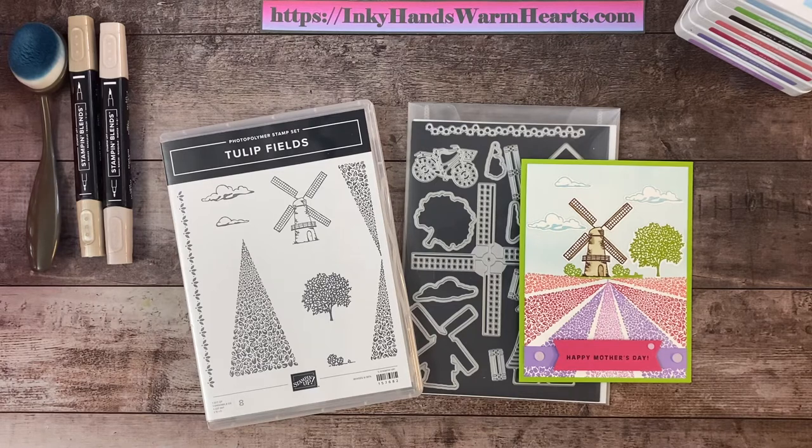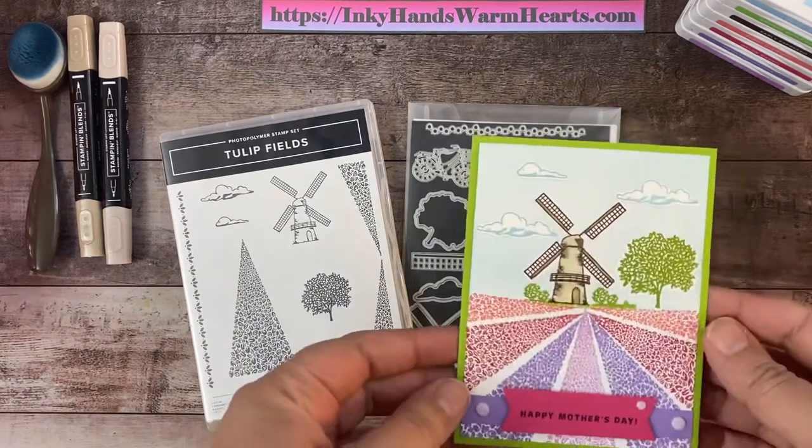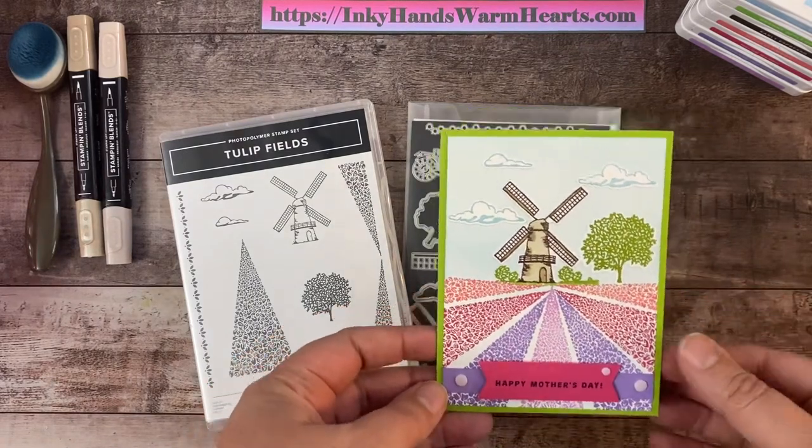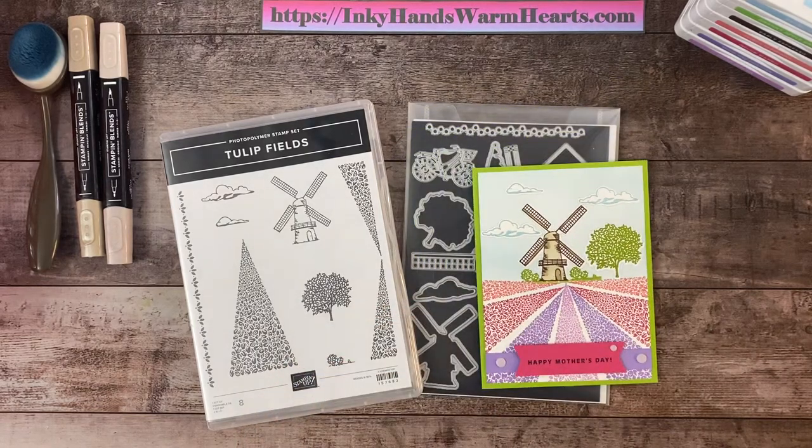Hey everybody, it's Kelly with Inky Hands Warm Hearts! Today I'm bringing you a card from the Flowering Fields suite. It's in the mini catalog on pages 14 through 17 — an entire collection with two bundles. Last week I brought you the Flowering Tulips bundle, and this week I'm bringing you the Tulip Fields bundle.